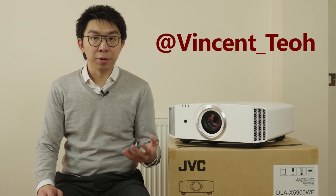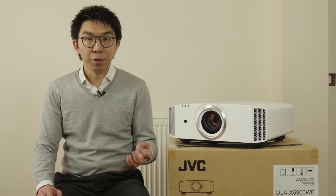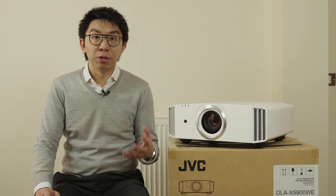Hello everyone, Vincent Teo from HDTVTest here. I'm a professional reviewer and calibrator. Just a quick video review — that's going to take at least 6 minutes by my usual standards — of this JVC X5900 projector.